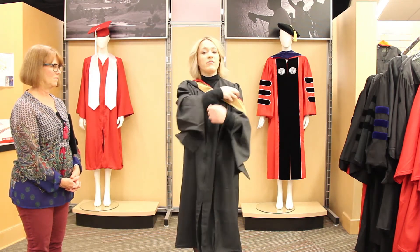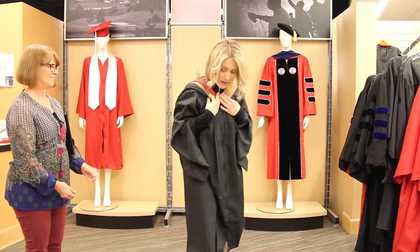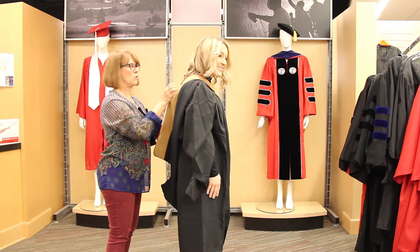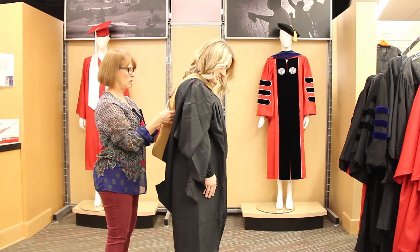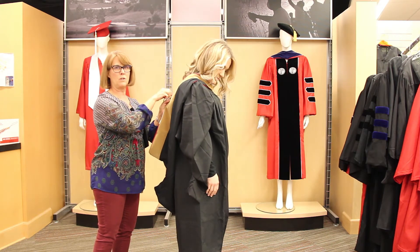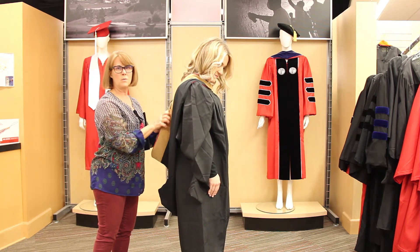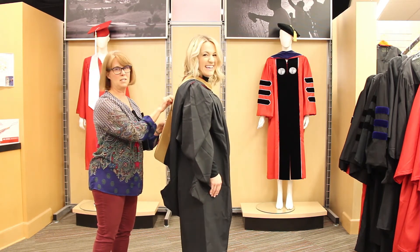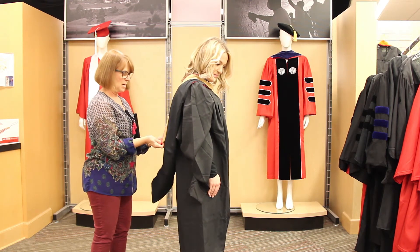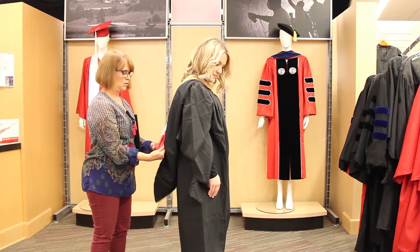The hood may begin to fall off your shoulders, and this is where your special assistant comes into play. Pull the velvet section of your hood across your shoulders — there's a string on the back. Take the string from one side and attach it to the button on the right side. If you're a little shorter, you may need to tie a knot in the string to pull the sides of the hood closer together. Then flip the colors — the red and white colors — to the outside.